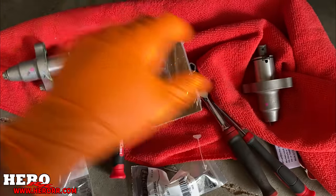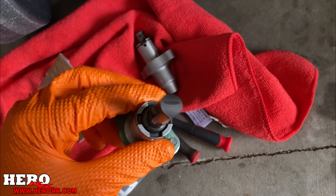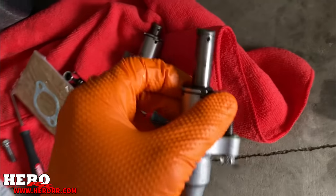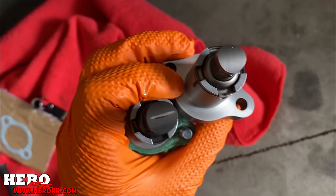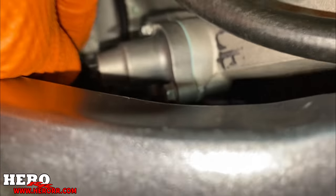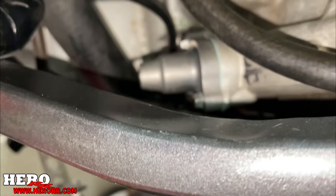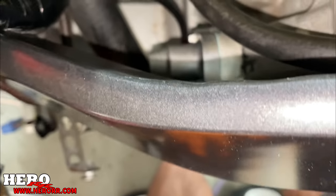So here's the old cam chain tensioner and here's the new one. I actually noticed something — if you look at the old one, see right there at the top how it has that gash versus the new one which is nice and smooth. I don't know how much of a difference that makes, probably not much, but it is noticeable. All right, the brand new cam chain tensioner is in. Now what I do is pull this pin and that sets the plunger forward. There we go — that should send the plunger forward. I didn't hear anything, so we'll see.